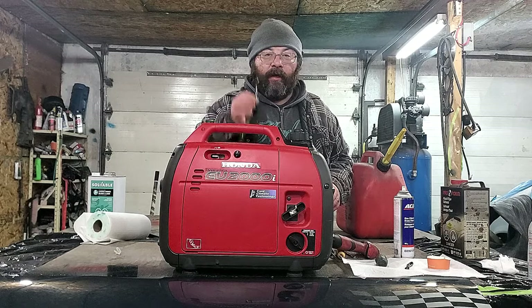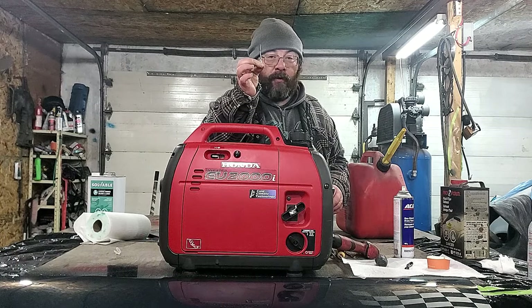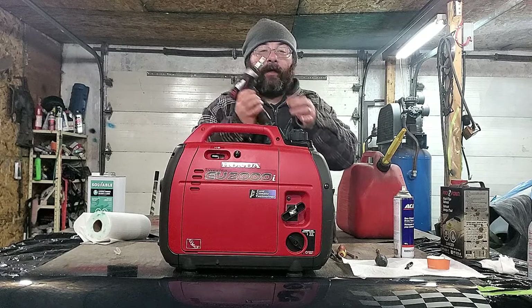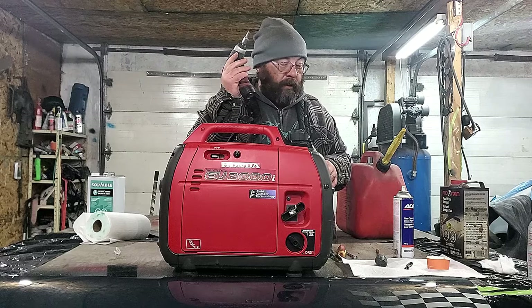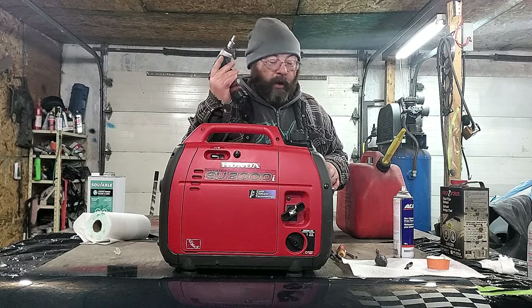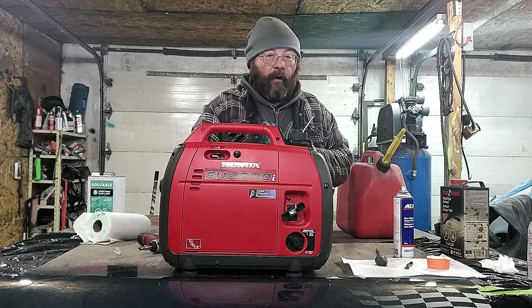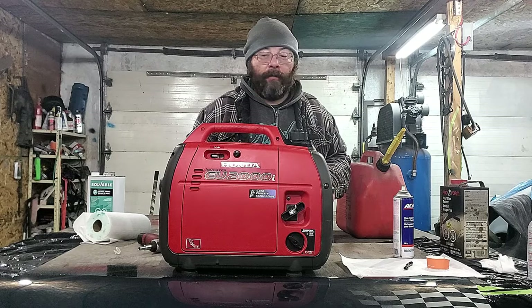Here's what you're gonna need: a garbage twist tie — that's the most important part of this job — an eight millimeter socket with a ratchet, a very light-duty impact so you don't break anything, a ten millimeter wrench, a flat head screwdriver, a Phillips head screwdriver, and a large flat head to take the inside body apart.